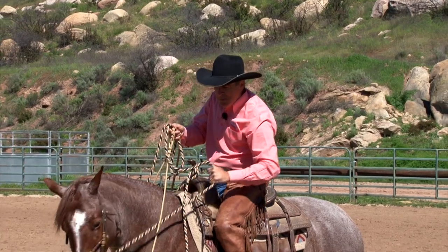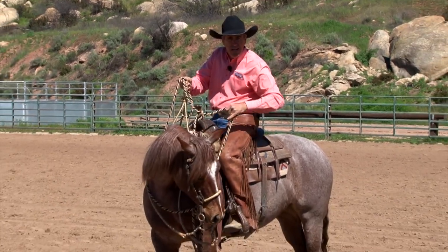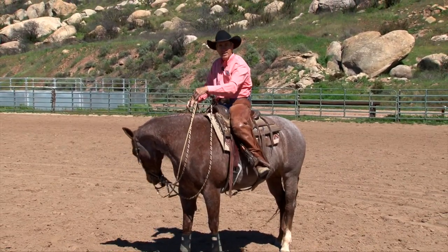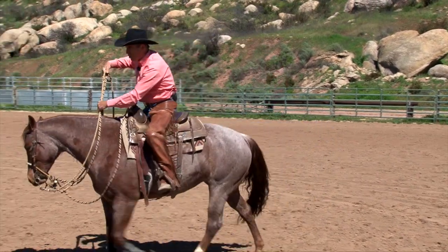It allows me to say, hey, come here, give me your nose — and I can use this hackamore rein, something that she understands, and stay off of those bridle reins.